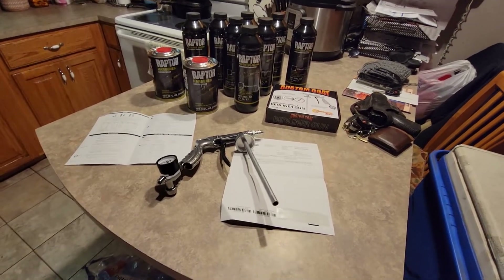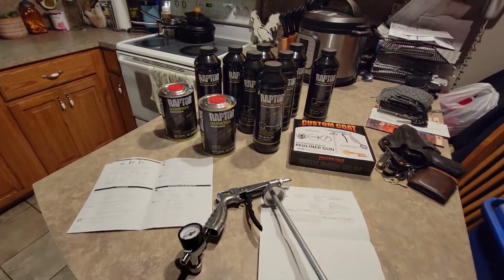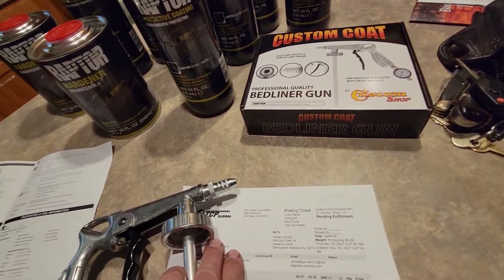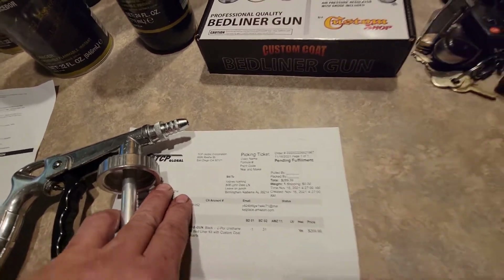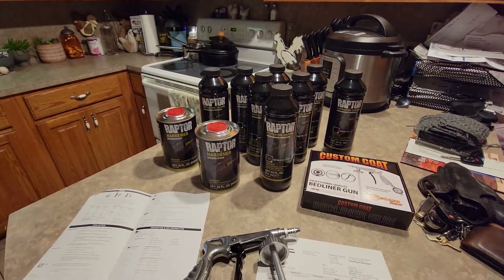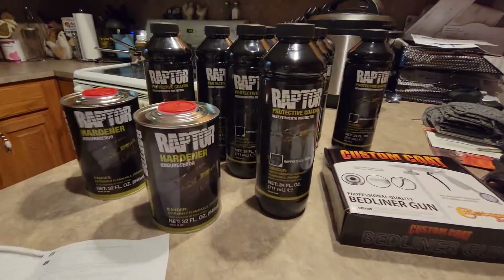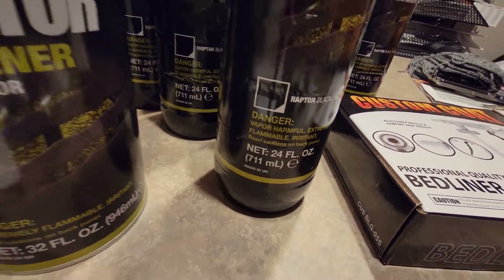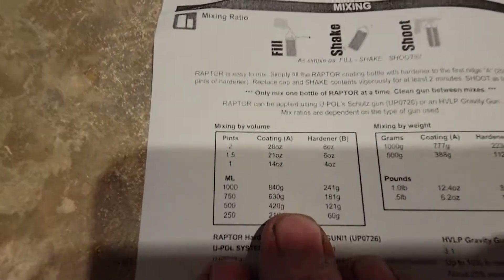This is the Raptor liner from TCP Global out of California. Their measurements are off — the net ounces on that bottle reads 24, but reading the instructions, let's see if I can zoom in pretty close...